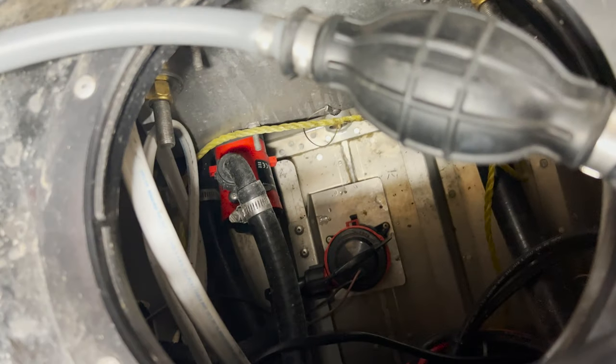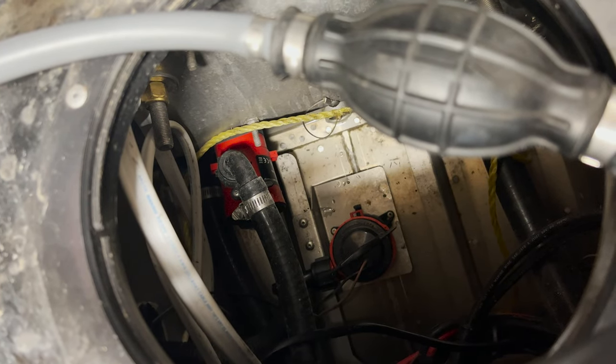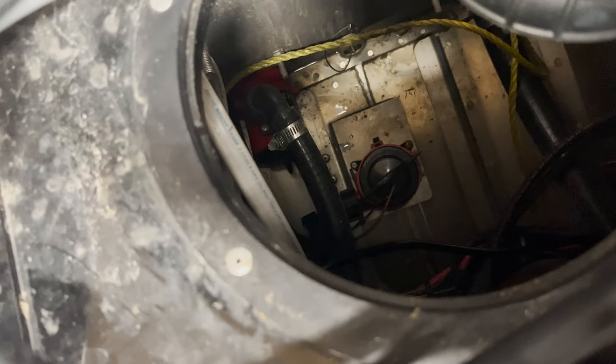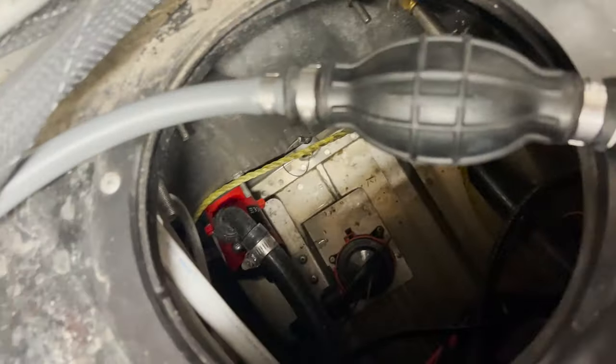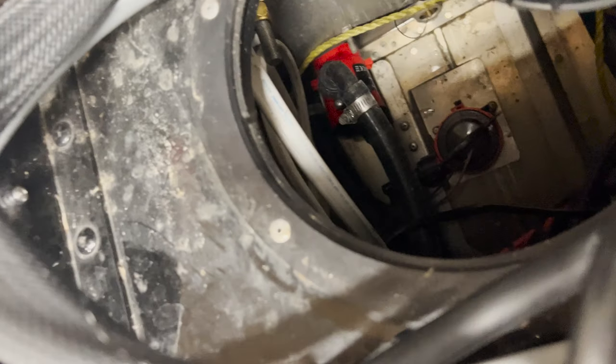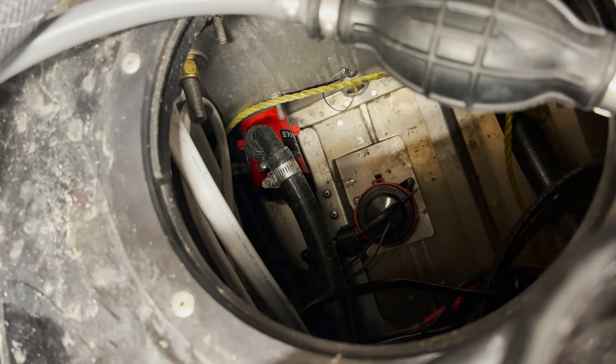I think this is going to be a pretty easy replacement. I'm going to start by undoing that hose clamp and then popping that off. I'm going to pull it out and make sure that's the right part. Status update — a little more difficult than I thought, but I got it popped out.